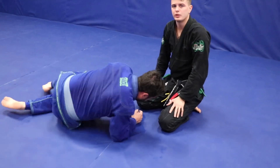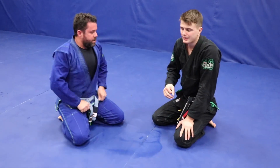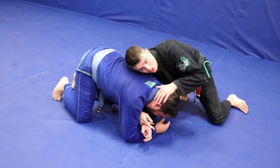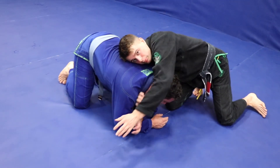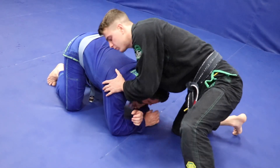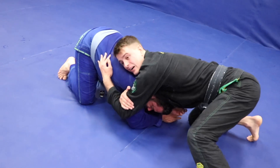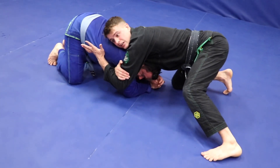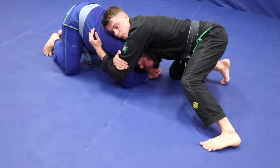Now the difference between the darts choke and the anaconda choke: for the darts choke, I go through the armpit and then over the top. For the anaconda choke, I go through the neck. So I go through the neck, get control, lock it up — both of these are really good chokes. If I'm going to do the anaconda choke from the turtle position...